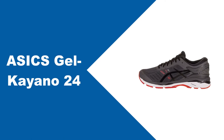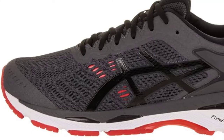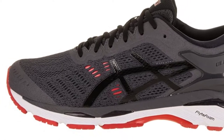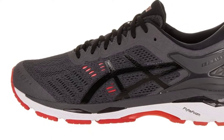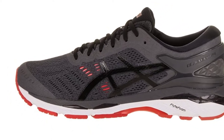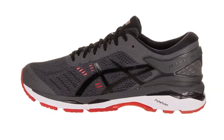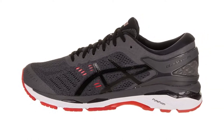At number 1: Asics Gel Kayano 24. Asics is a slightly more expensive brand than some of the others listed here, but they're obsessed with shoe technology and they make an excellent long-term choice. They are one of the best running shoes for overpronation because they combine all the stability and support you'll need with lightweight airflow and good looks.